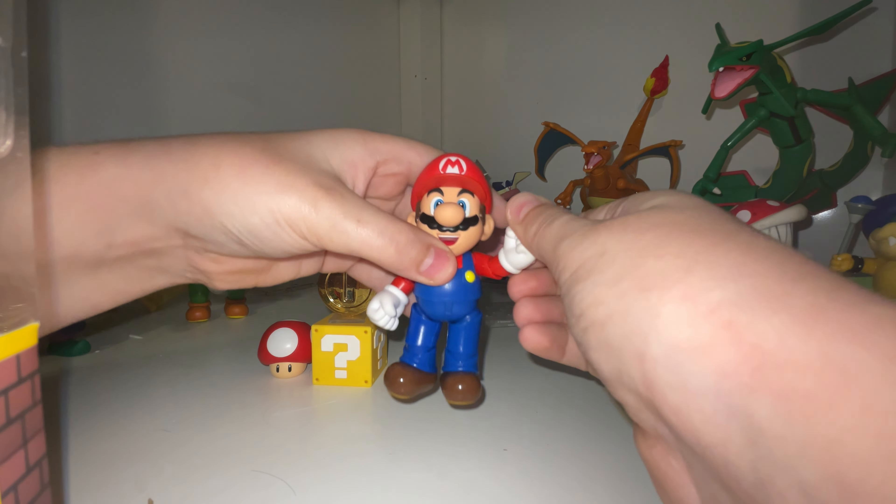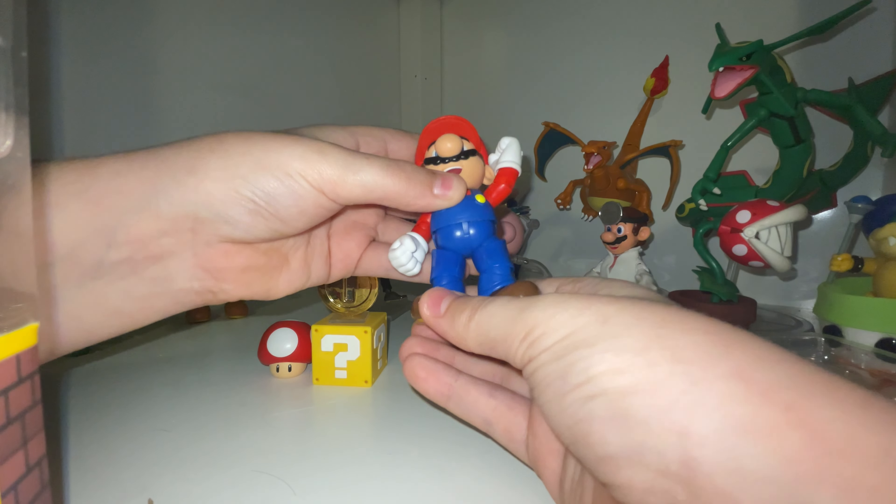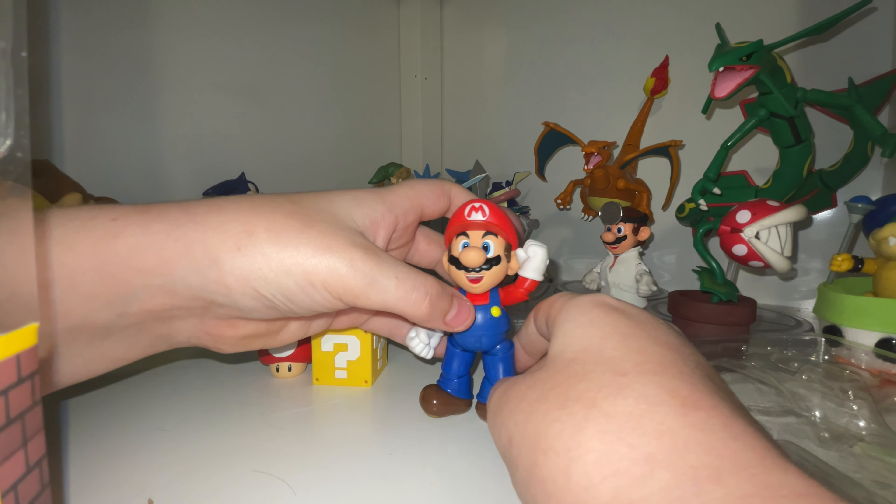The articulation is pretty good though. It moves at the hips, knees, shoulders, elbows, hands, feet, and the head — but the head barely moves.